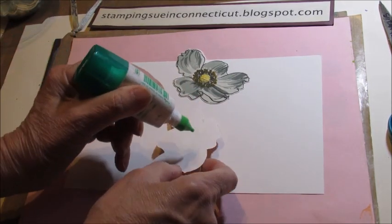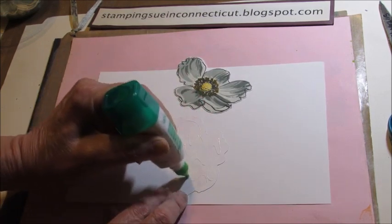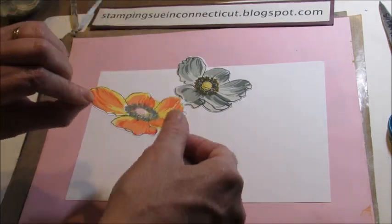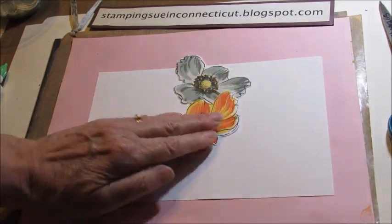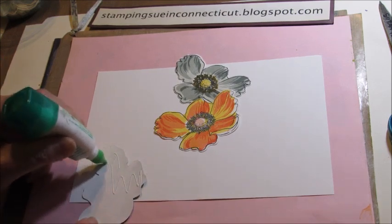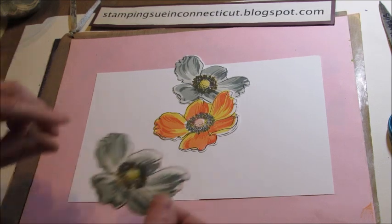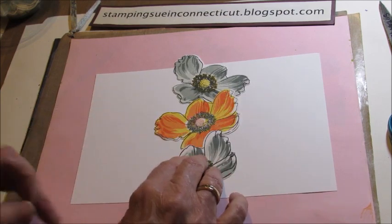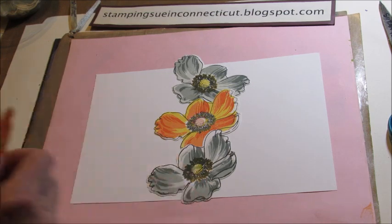I decided to do a multicolor one today. And now the second one I'm just going to kind of do — you can overlap it, put it in a little different position. Maybe we'll turn this one this way. Now I'm going to carry some flowers over this way.